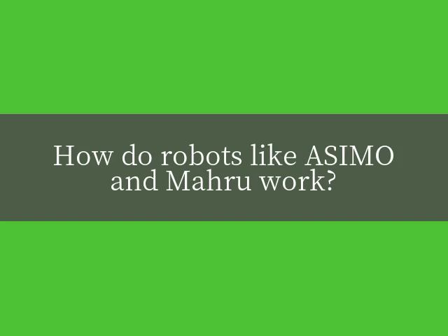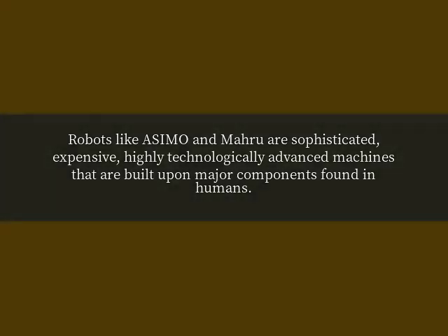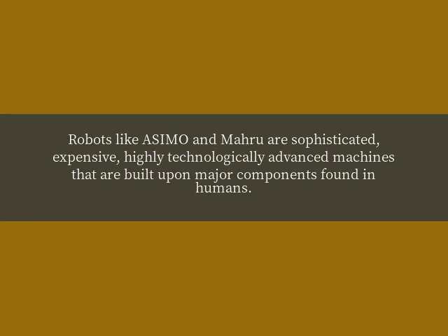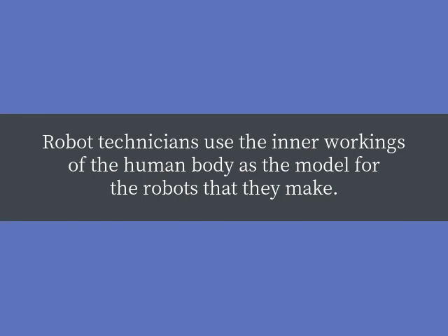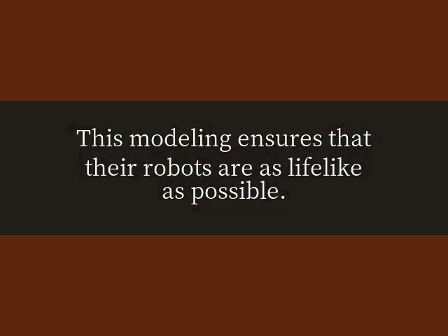How do robots like Asimo and MARU work? Robots like Asimo and MARU are sophisticated, expensive, highly technologically advanced machines that are built upon major components found in humans. Robot technicians use the inner working of the human body as the model for the robots that they make. This modeling ensures that their robots are as lifelike as possible.